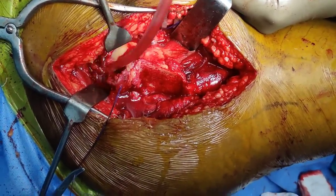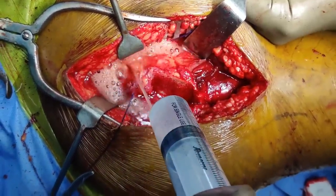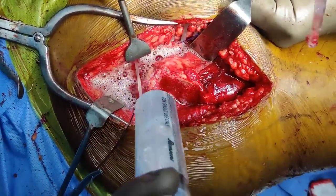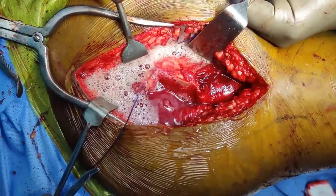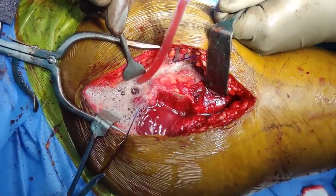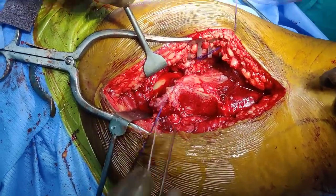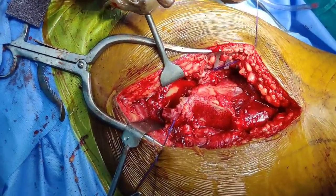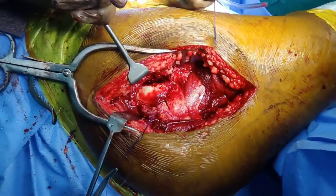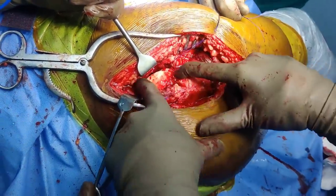If you have got an isolated Pipkin type fracture, all you need is to dislocate it and fix it with a Herbert screw. However, if you have a posterior wall fracture or posterior superior wall fracture as in this case, you need to address the intraarticular fragment first, fix the head, and then proceed with your posterior fixation. You can see the labrum, the capsule, and the femoral head. Now if we externally rotate the head and put it in the figure-of-four position, we should be able to get the head out.